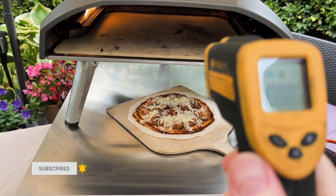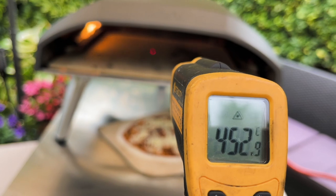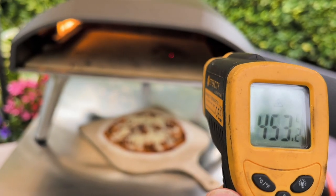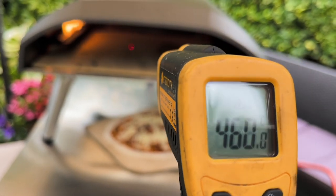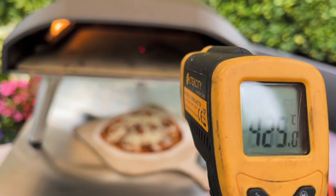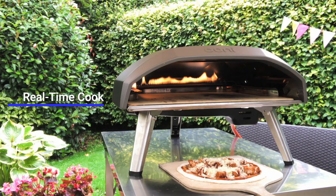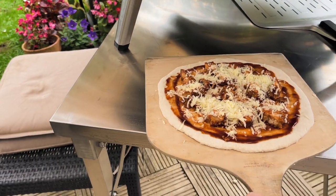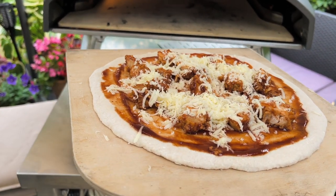Just waiting for the oven to cool down because it's gone a bit too hot again — it's 452 right there, which is quite high for the center of this oven. I've got it on low now to try and get the temperature down. It's going down. I always forget my pizza peel. Okay, it's on high now and I'm going to put it in whilst it's still not sticking to my wooden peel.